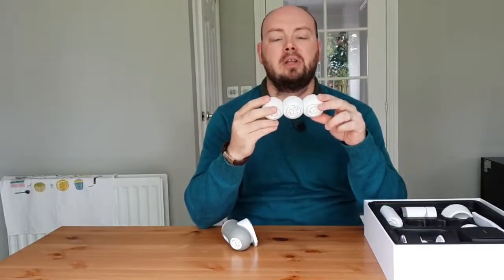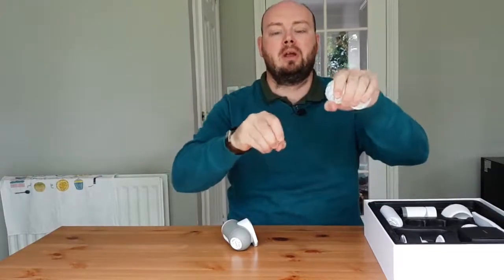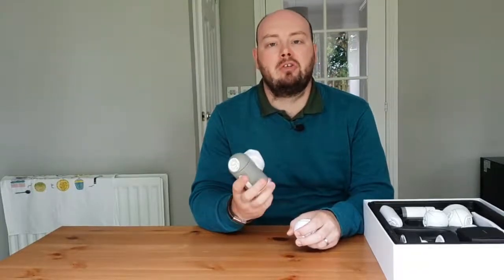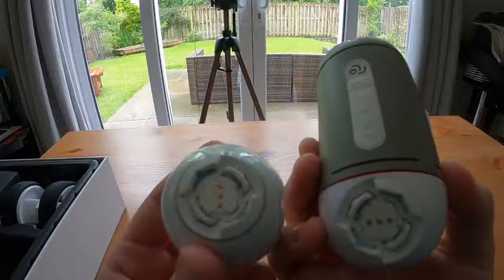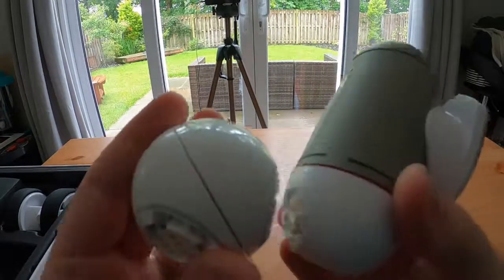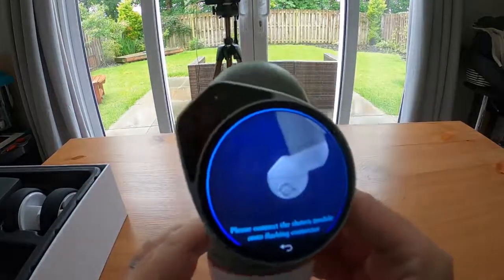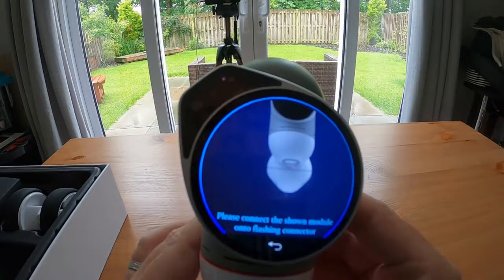Some of the modules will already be attached together in the box, but to get them apart all you have to do is force one up and force one down and they simply click apart. Now that I've separated my modules I'm going to turn around the brain to the back. You'll see there is a circle there with different connection points and this matches up with the circles that are on the modules. On the module you want to match up the short bits of plastic connectors with the long bits of plastic connectors on the back of the brain, and then press the module to the back of the brain and you should hear it click together.